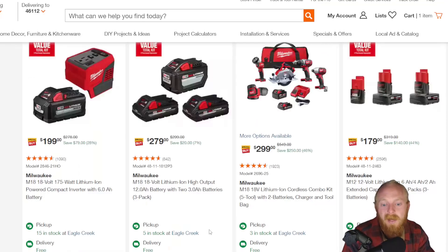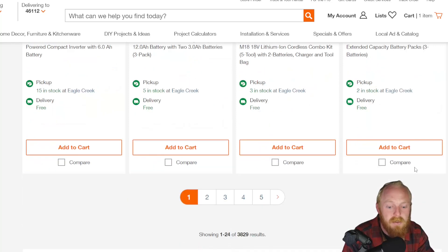Here's a set of Milwaukee batteries — not a huge savings at $280 down from $300, but you do get a good selection of batteries for your 18-volt lineup. Here's the same thing for the M12 lineup: a six amp hour, a four amp hour, and two amp hour battery for $179 down from $319. I don't think it ever actually sells for $319, but still a pretty decent deal.